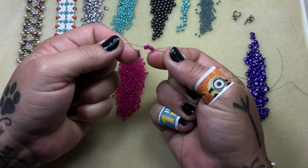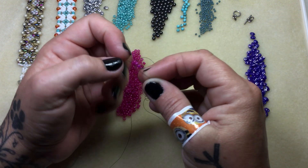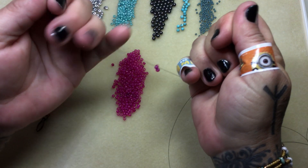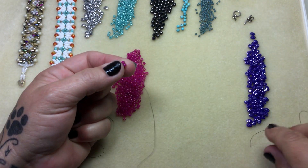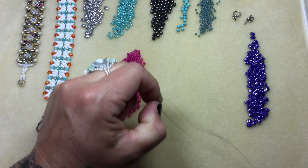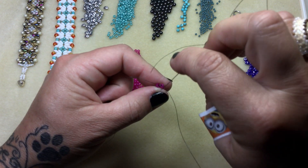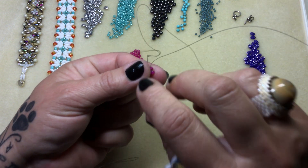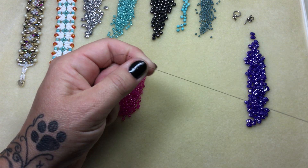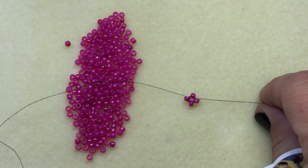Pull and it still doesn't look very impressive. So we're just going to go through one size eight at a time. This is important because this is how I kept that shape so solid. Each time you go through a size eight you're going to pull nice and tight. Just go through each one, go right past that tail. Pretend it doesn't even exist. We're going to exit the size eight that's directly across from the tail. So here's your tail and here's your working thread — that's right where you should be.